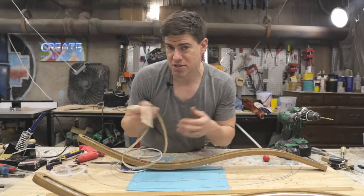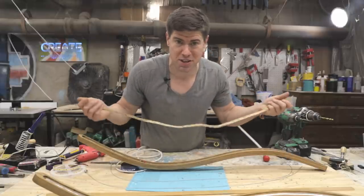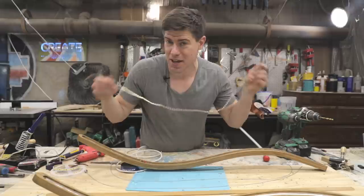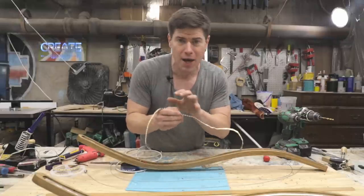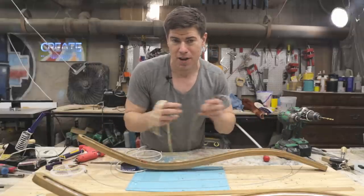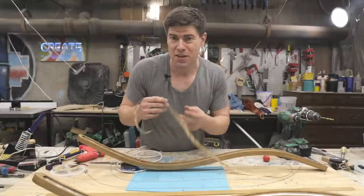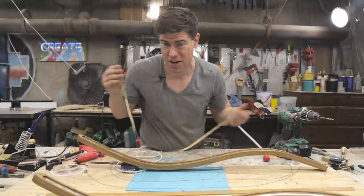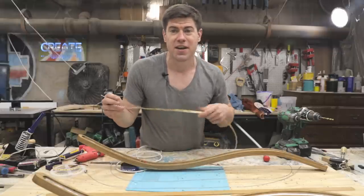Usually people wire up LED strips by connecting power and ground at the end of the strip, because that's where the connector is when you buy it. But you can actually connect power and ground on 12-volt LED strips anywhere along the strip. There are advantages to connecting in the middle: when you supply power to an LED strip, each LED it crosses causes some voltage drop, and the lower the voltage, the less bright the LED will be. Feeding from the middle means the longest run is shorter, so the LEDs run more efficiently and dissipate less heat.